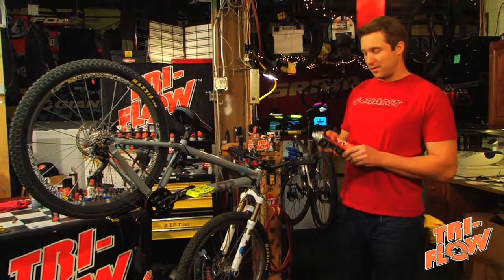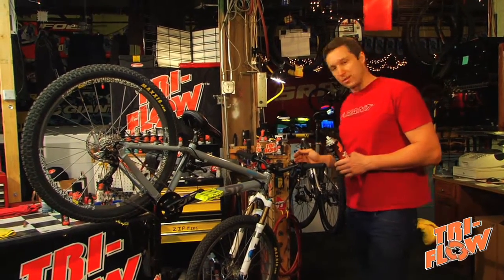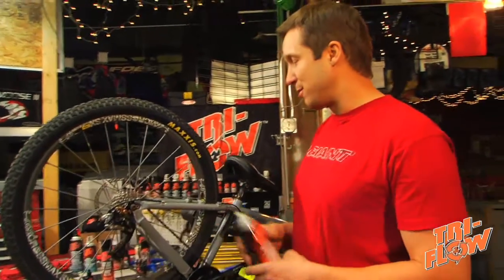Bicycles have hundreds of moving parts and Tri-Flow Superior Lubricant is great for all of them. Anything from pivot points on your brakes and shifters to the cables that connect them, clipless pedals, suspension pivot points, to the most overworked part on your bike — the drivetrain.